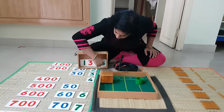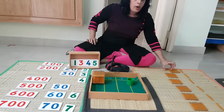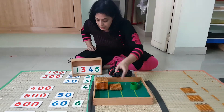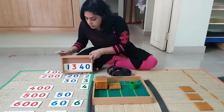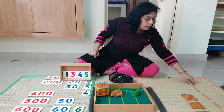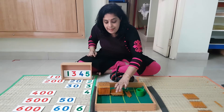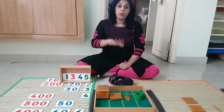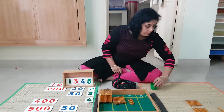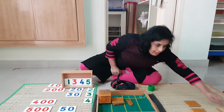Then how many 100s? 300s. Going for 300: 100, 200, 300. And then 40 — that is 4 tens: 1 ten, 2 tens, 3 tens, 4 tens — putting them in the 10s line. And the last units is 5 units.